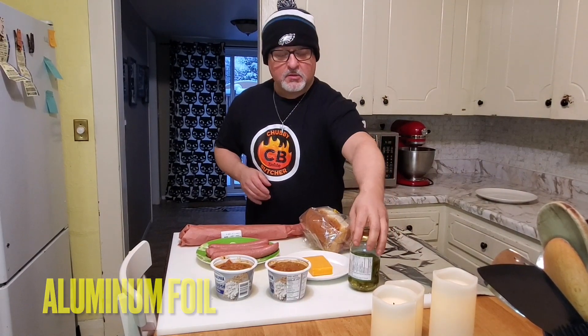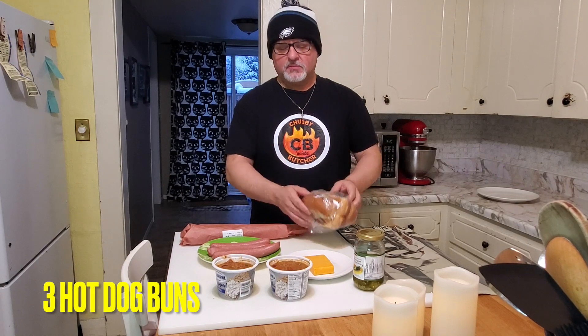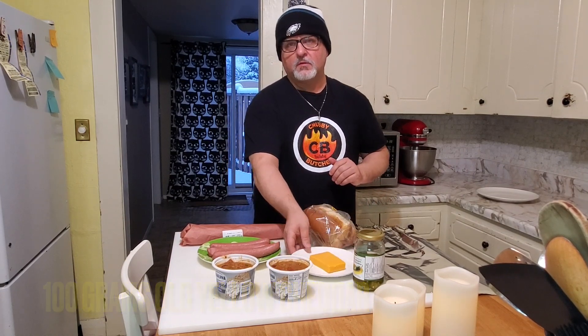To make the world's best bacon chili cheese dogs, these are the ingredients you're going to need: a sheet of aluminum foil, some jalapeño peppers sliced, about 3 hot dog buns, about 100 grams of old yellow cheddar, some chili, 3 all beef hot dogs, and about 6 slices of bacon.